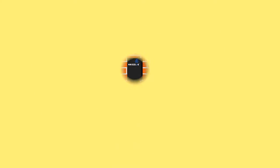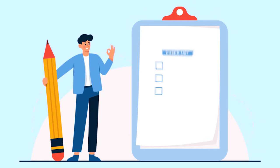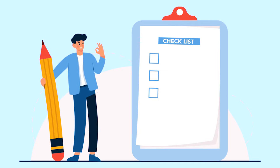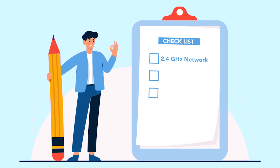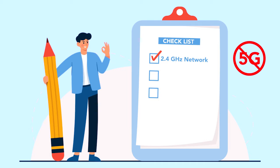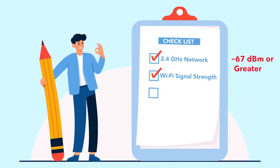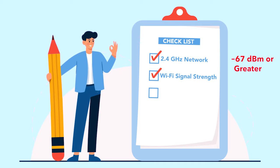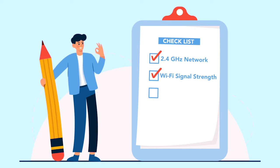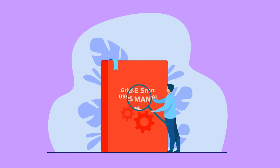Connecting the Grizzly Smart to ChargeLab takes only a few minutes and can be done by anyone. Before starting, make sure that you have the necessary requirements. You will need a 2.4 GHz network — Grizzly Smart will not connect to a 5G network — or a Wi-Fi signal strength of negative 67 decibel milliwatts or greater where the charger is located. Wi-Fi password must be 38 characters or less. For more information, check the Wi-Fi troubleshooting page in the Grizzly Smart user manual.